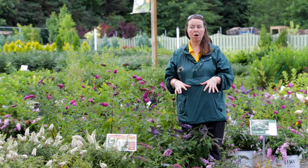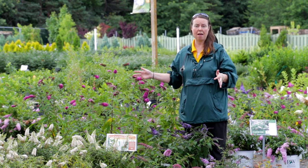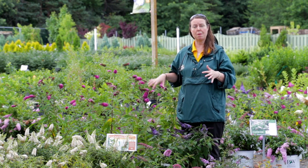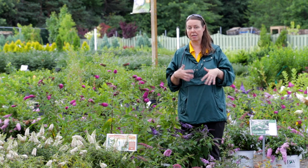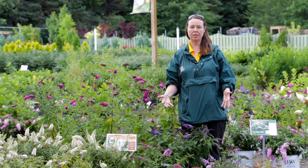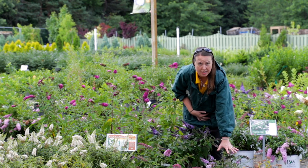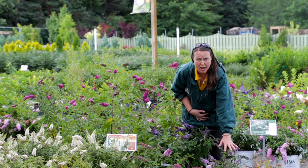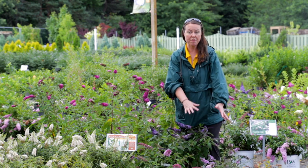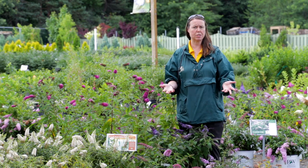With butterfly bush, there are some varieties that can get very large, and sometimes that's what you want in the landscape. For example, Miss Ruby right next to me is a taller butterfly bush. Some butterfly bushes are five to six feet tall, big round ovals in the landscape. Then there are some like the Low and Behold series, which is very short and compact — usually about two feet tall and two feet wide — very nice and dwarf. So you have a lot of options color-wise and form-wise.